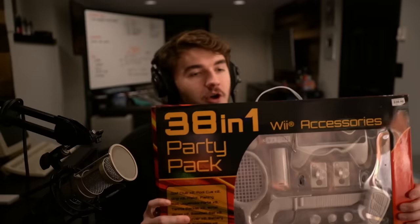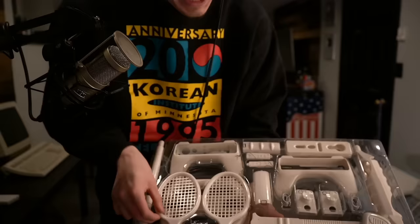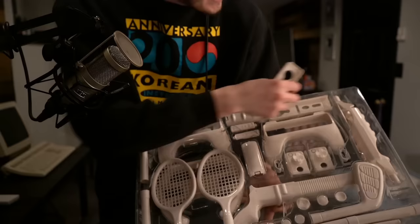38 in 1 Wii Accessories Party Pack — 38 of the highest quality plastic accessories to put on yours truly, the Wiimote. And oh my god, this is going to take us to the big leagues. It says there's 38 things in here, and I genuinely have a hard time believing that's the case. I did get this off of eBay. Unfortunately, it was not from the creepy Wyoming guy, so there's no funny post-its or weird foreign candy. We'll have to make do without that.